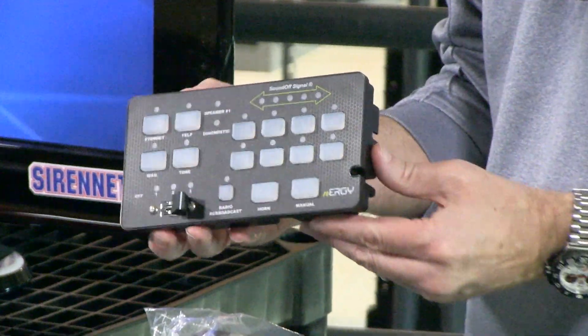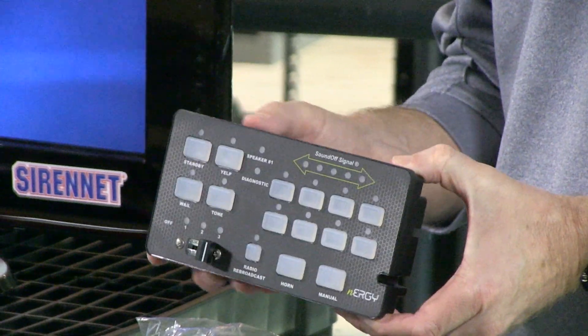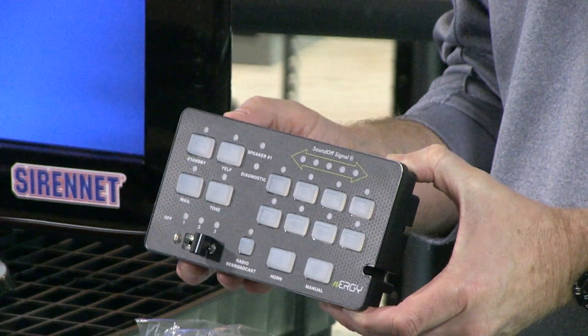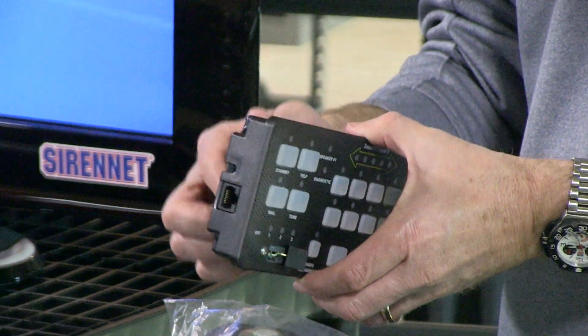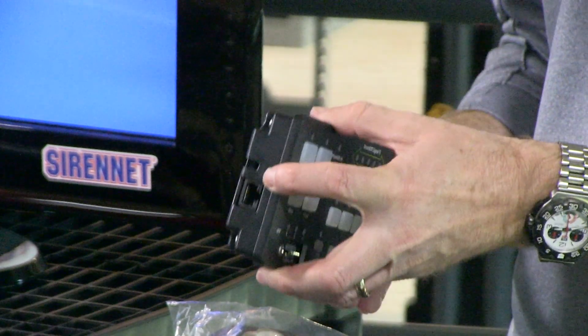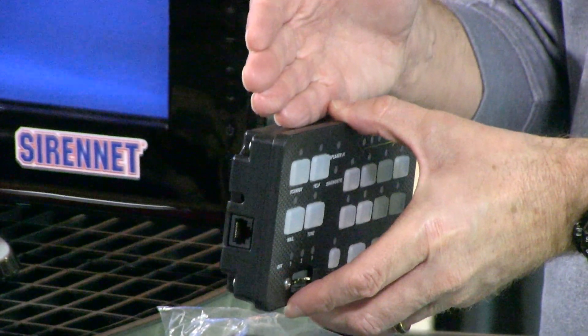The nice feature about this unit is it can be mounted either independently of a console box, or it can be mounted inside a console box should you decide to do that. On the back of the unit there's a variety of different cabling. There's a CAT5 connection which will run from the controller to the control head.